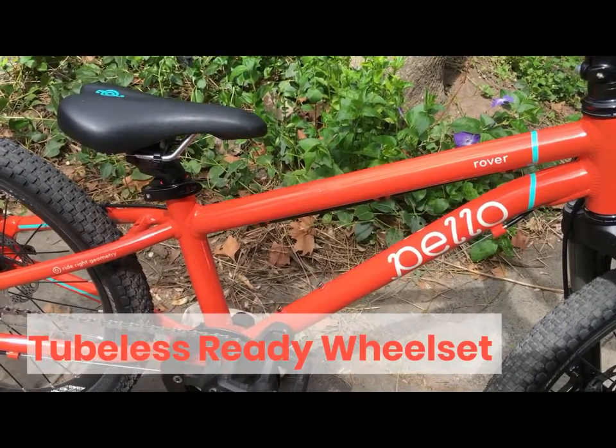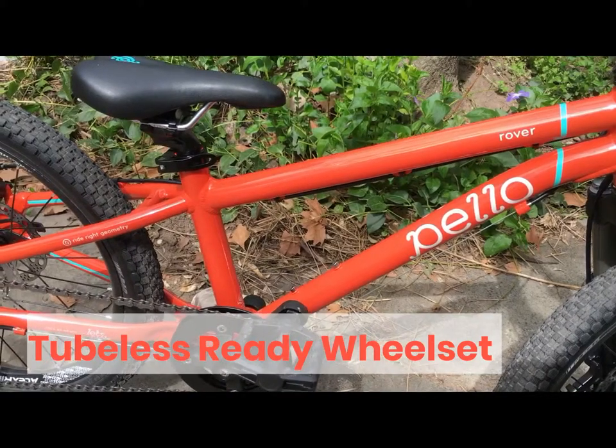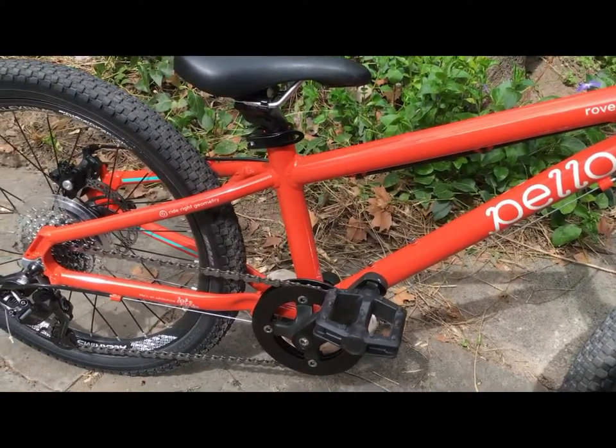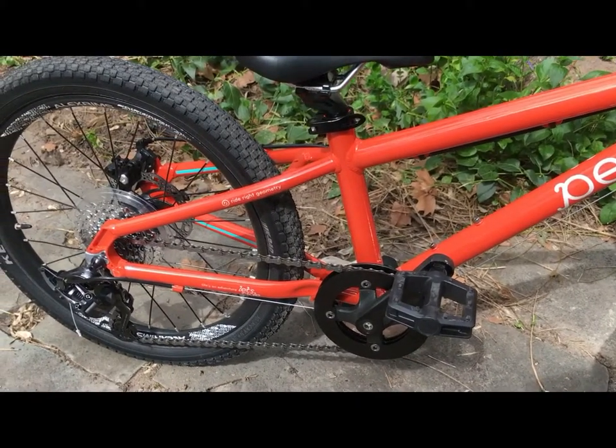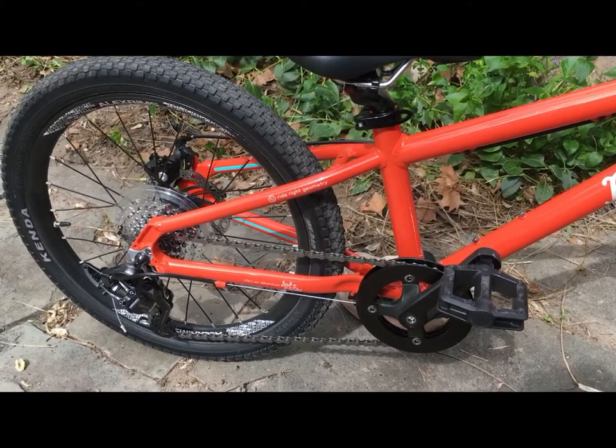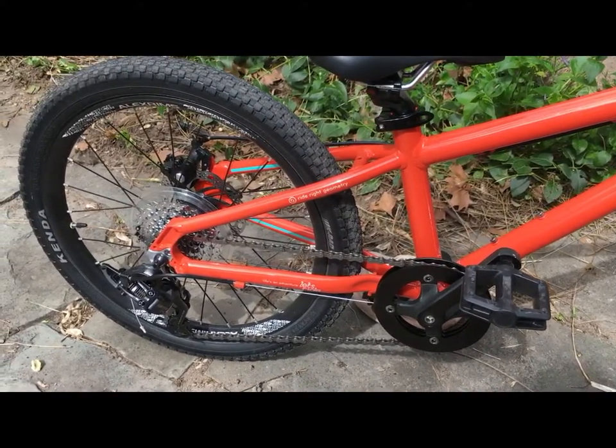One thing that really sets the Pello Rover apart from the competition is the tubeless ready wheelset. This is something that's basically non-existent on other bikes in this price range. The bike does ship with tubes, so if you want to run it tubeless — which we highly recommend — you'll have to set it up tubeless yourself.